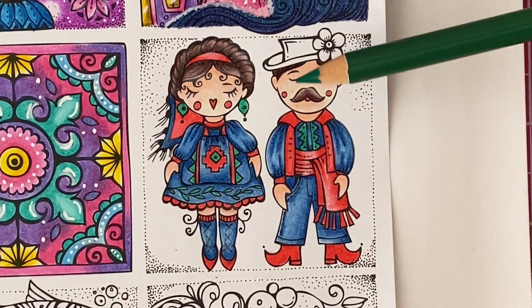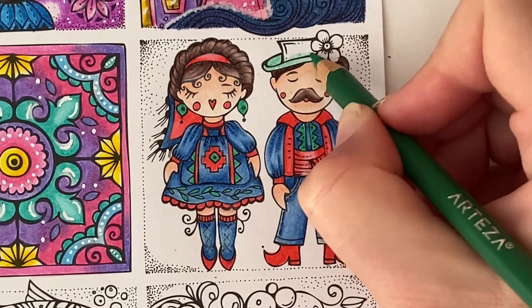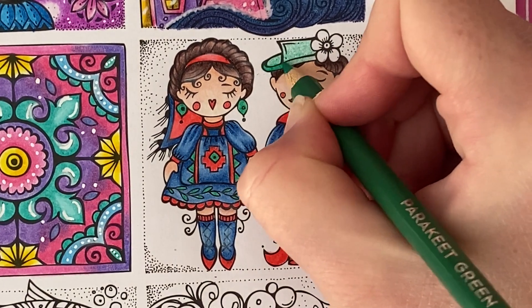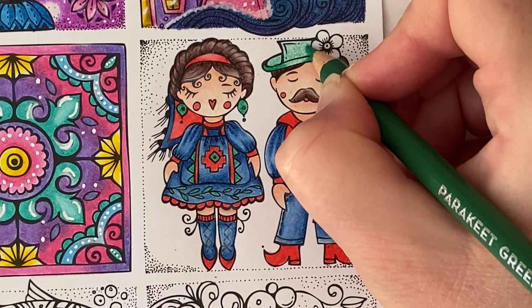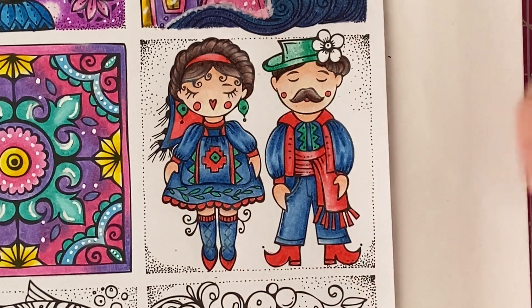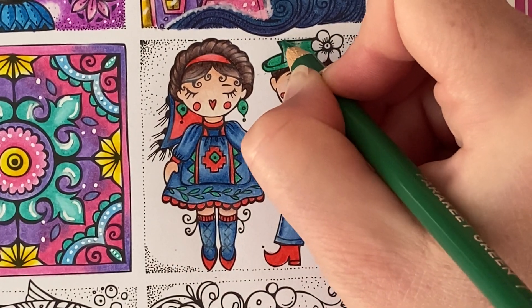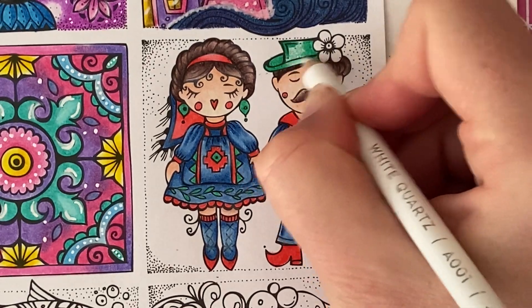Going back in with Parakeet Green, I'm going to do a base coat on his little hat because I thought we'd do this green — he's got quite a lot of blue and red on him already so this will be a nice little contrast. Then I'll darken up this section here and a little bit by the flower. In here would all be darker so we'll fill that in, and we'll add a little bit of a shadow to this corner edge. Then going back in with the white pencil, go ahead and blend that out.